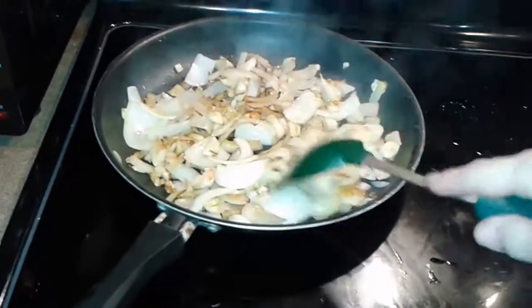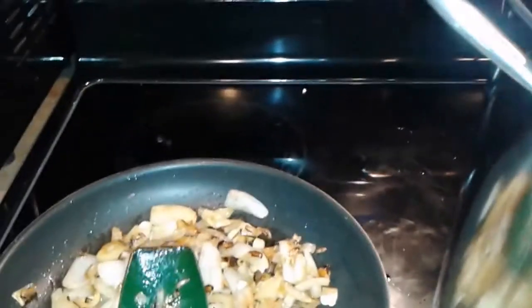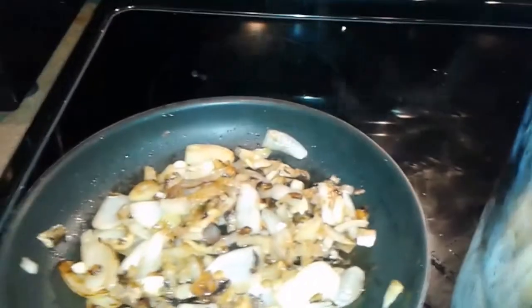I put some olive oil in here. Now what you want to do is add your onions and your garlic into your stock pot — just with the oil and everything, put it all in there.